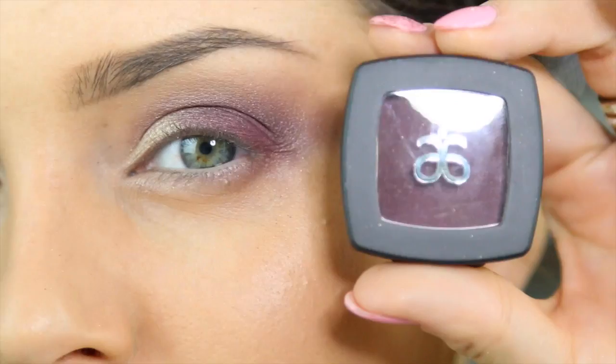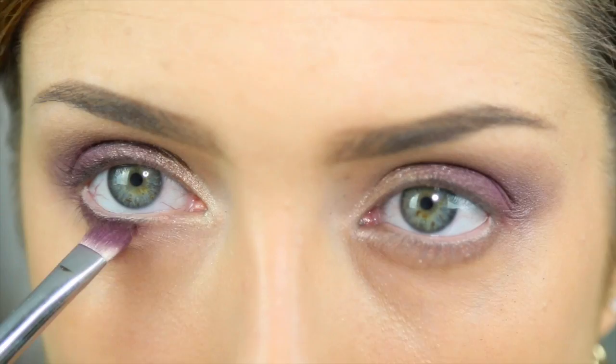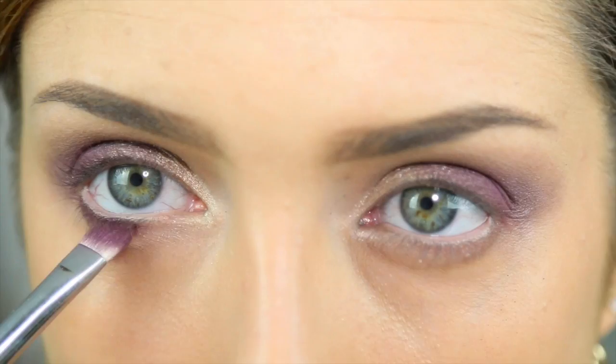Now I'm going to take the same brush and a darker plum, also by Arbonne, called Cabernet. I'm going to apply it under the eye, going about three quarters of the way in and connecting it up the side.